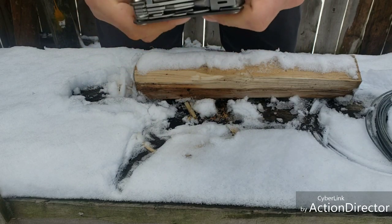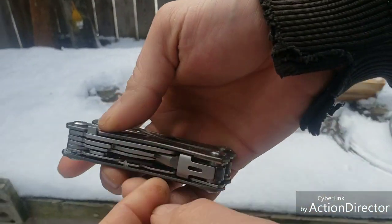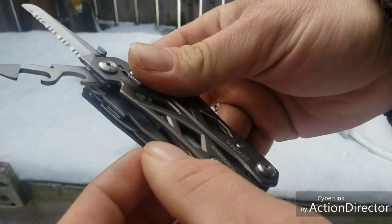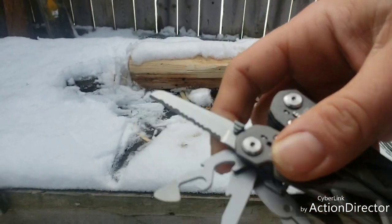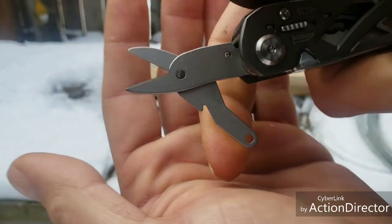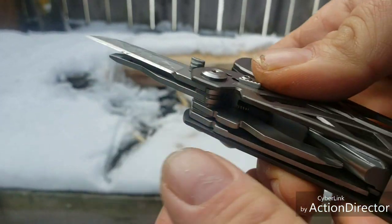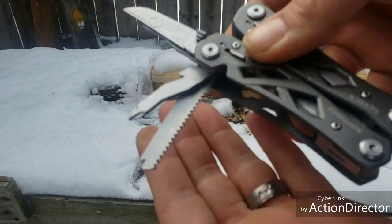You guys probably want to see the tools that are in here - what a shitty reviewer I am. All right, got your blade, serrations, got your can opener, another blunt one, your small flathead screwdriver. One of the cool things I like: everything is locking. Scissors - oh yeah! Got the blade, another flathead screwdriver, your Phillips head, and oh snap - a little saw!